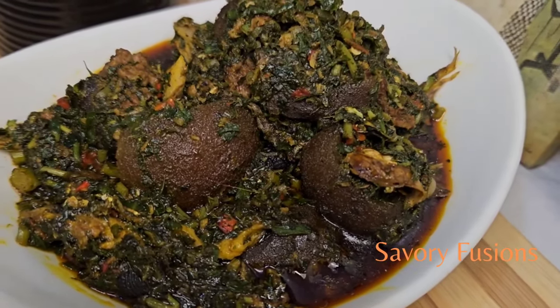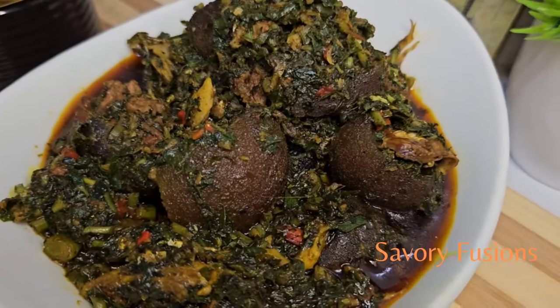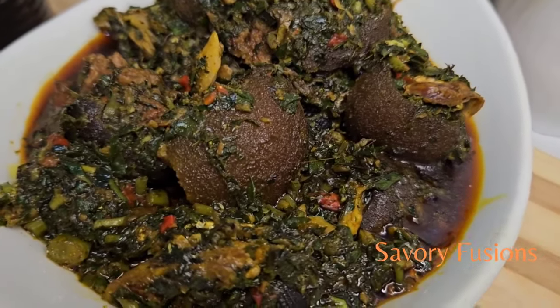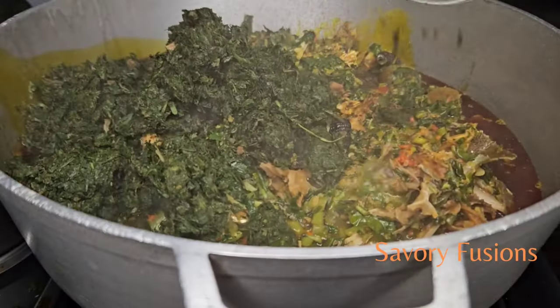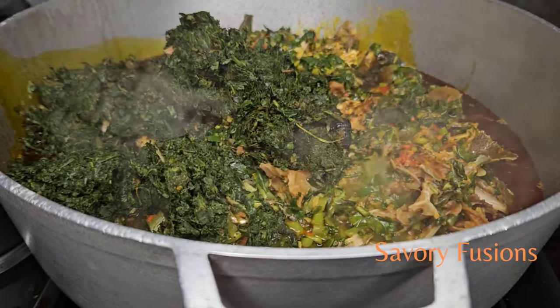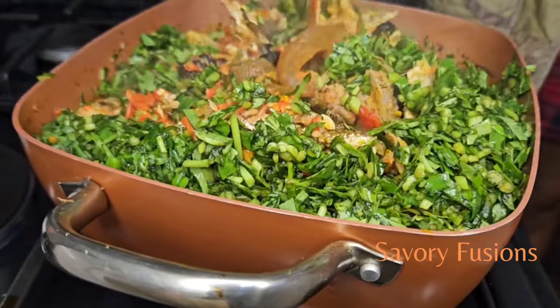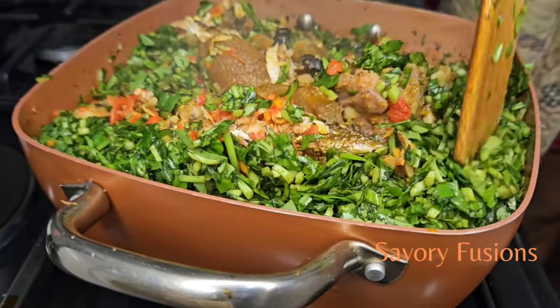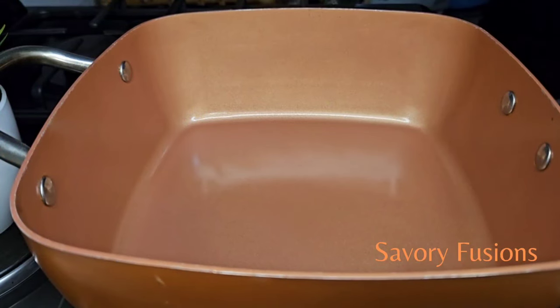Hello food lovers, welcome back to my kitchen! Today we will be diving into the world of flavors and colors with this epic delicacy. In this video we will be combining afang leaves, otherwise called okaze leaf, and water leaf to make a delicious afang soup. So guys, wear your apron and let's get started.